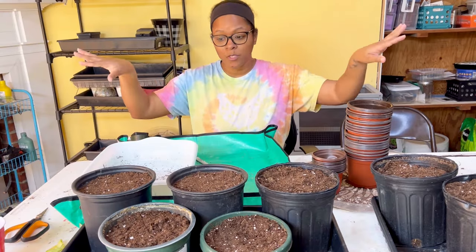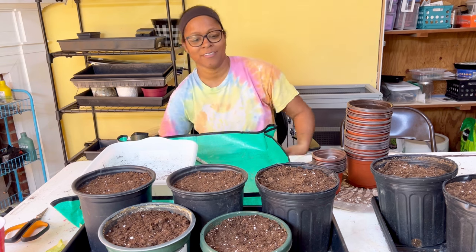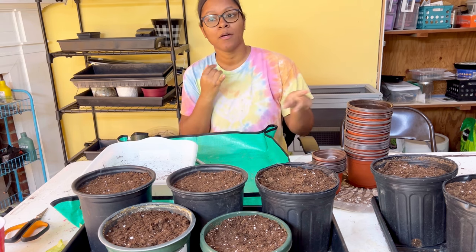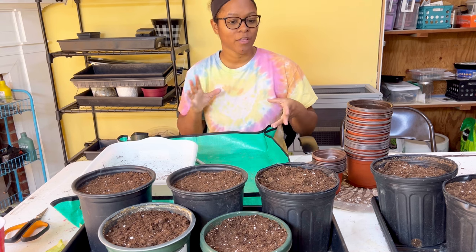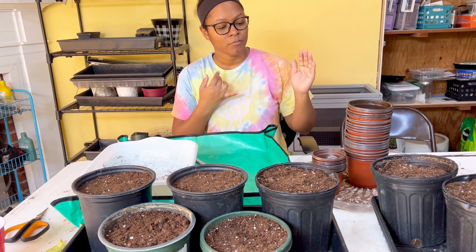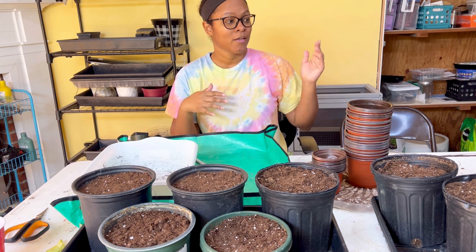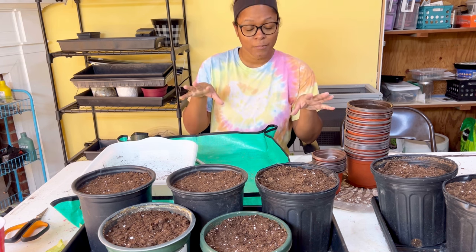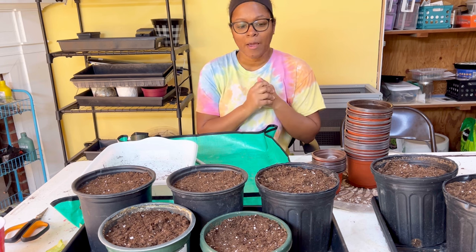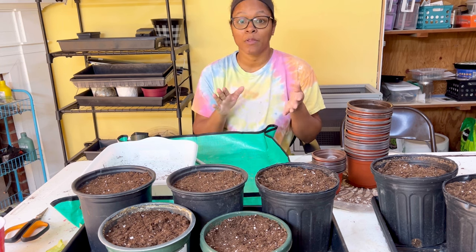Now that we've got our elephant ear bulbs all planted, I'm going to water them in with warm water and bring them upstairs to my dining room because it's warm in there. You want them to have at least a temperature of 65 degrees. You could put them on a heat mat to increase that temperature, or keep them in a warm room. I'd say 65 is probably the coolest you should go; 70 is probably optimal. So if your room temperature is 70 degrees, you should be okay. Put them in bright light, put them where it's warm. Mine will be in a room right next to our heater.